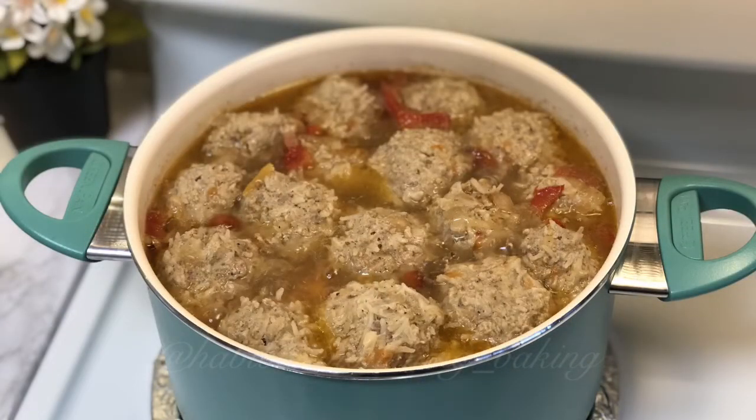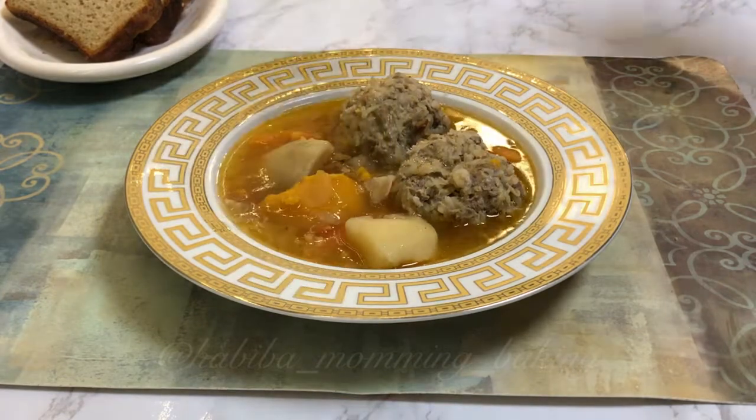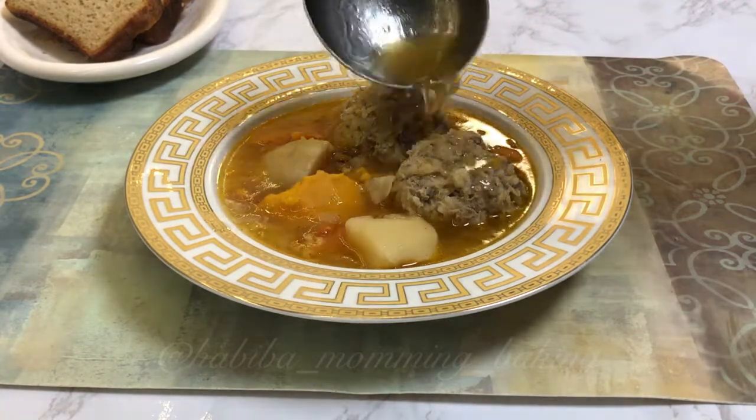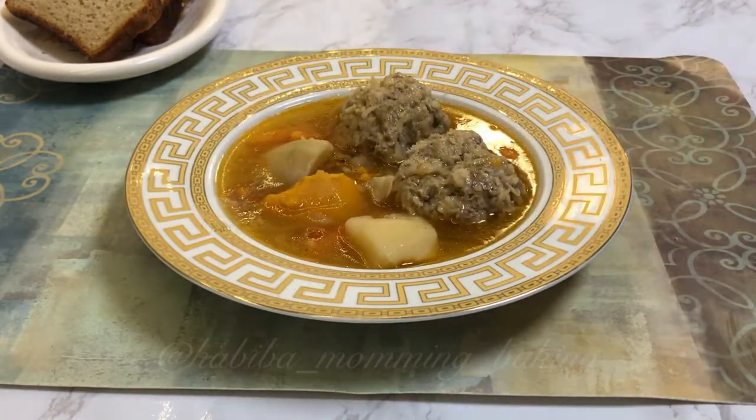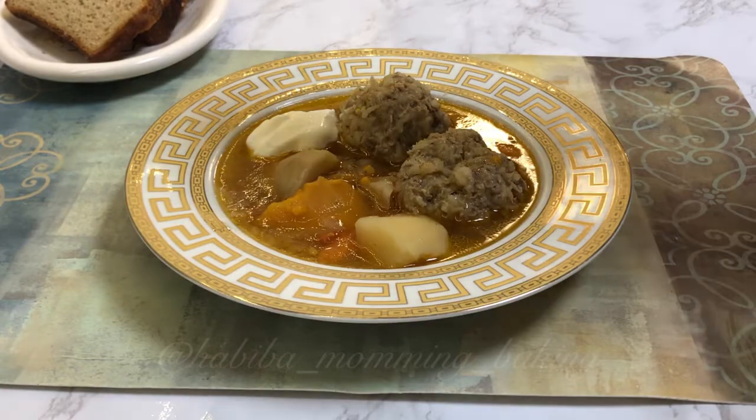Our nutritious, delicious soup is ready. I hope you like the recipe and will make it for your family to enjoy. Subscribe to my channel, like this video, and stay tuned for more recipes to come. See you later!